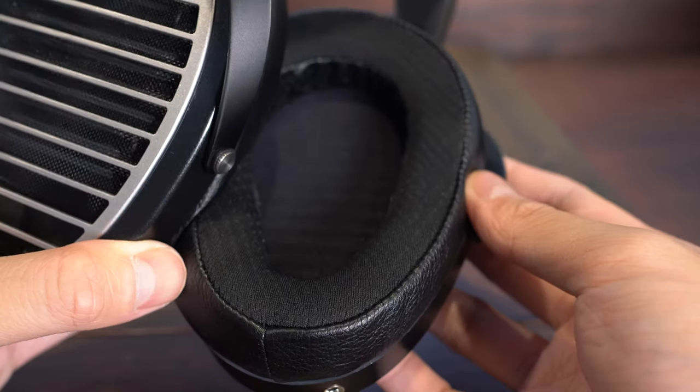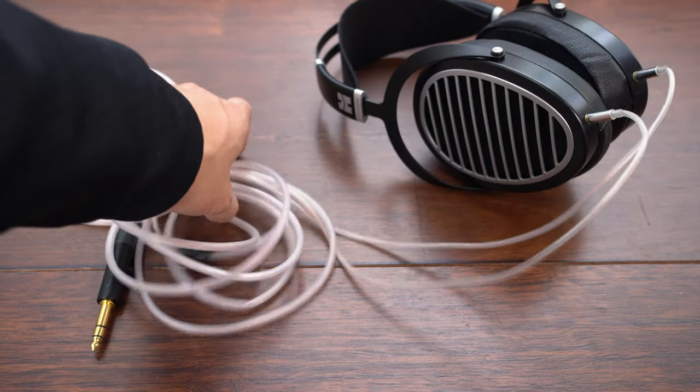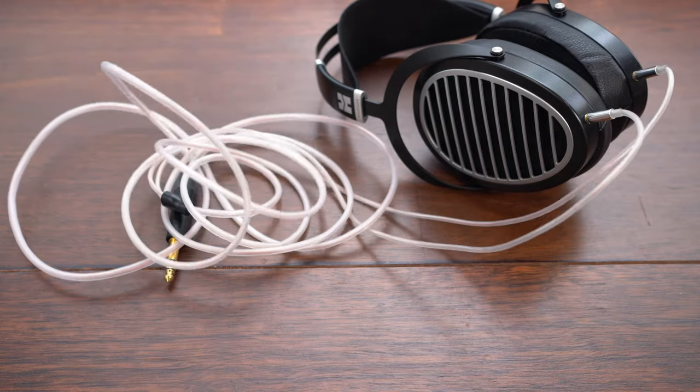Comfort is outstanding with large comfy earpads and a soft suspension headband, but we aren't fans of the included cable which feels a little too springy and doesn't look like it belongs on a $1000 product.